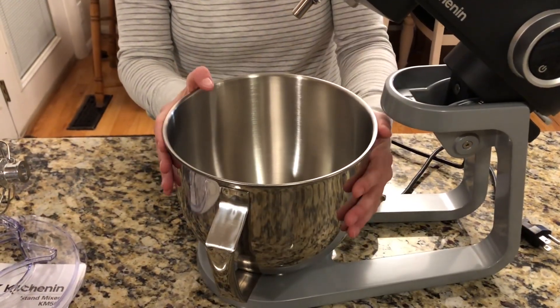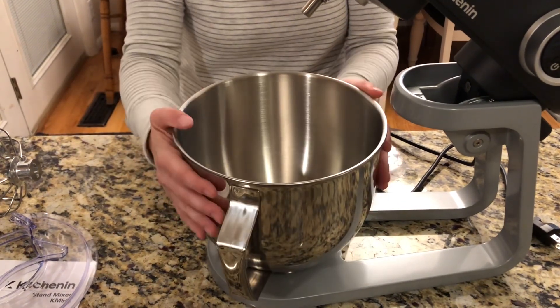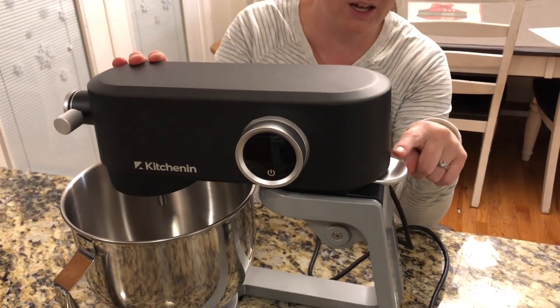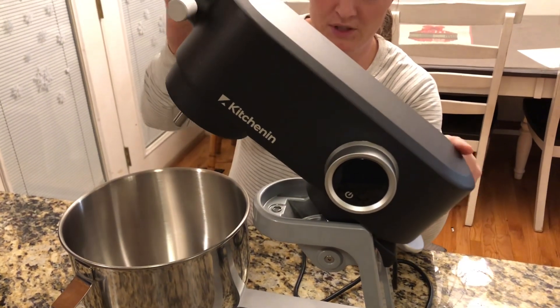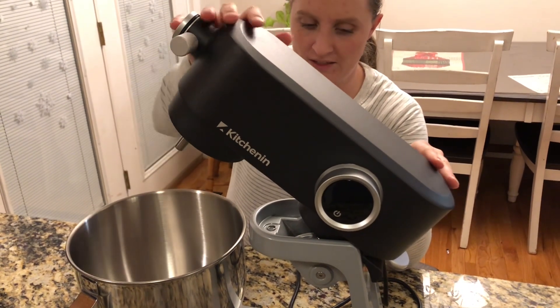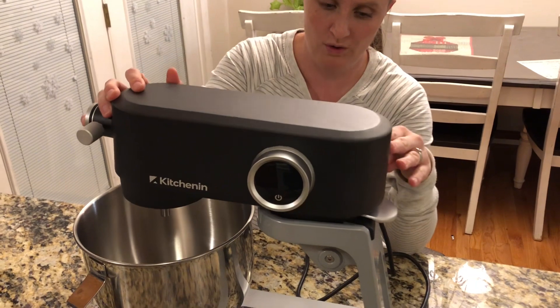This bowl is really nice. All you have to do is twist it and it will come off. If you want to put it back on, you just twist it back on. Right here is how you're going to pop this up — you push this down and it pops up into place. And when you want it back down, you push it again for it to go back down.